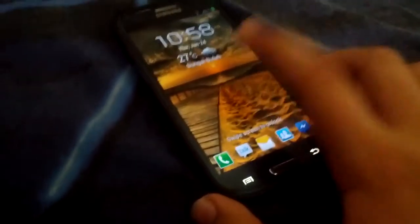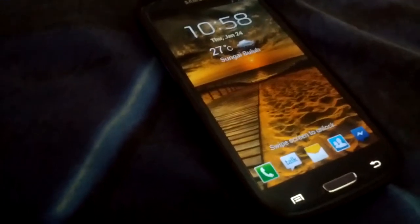Hey guys, today I'm gonna show you a quick overview of the Omega V38 ROM for the Galaxy S3. This is my Galaxy S3 — a very awesome device — and I'm gonna show you the ROM thread on XDA. This is the phone running the Omega V38.